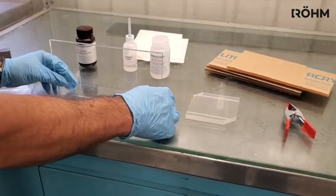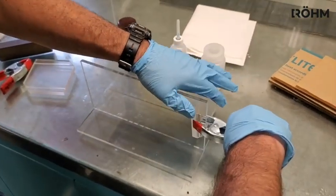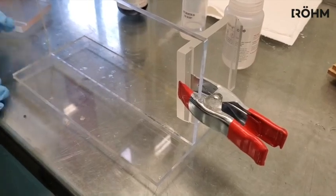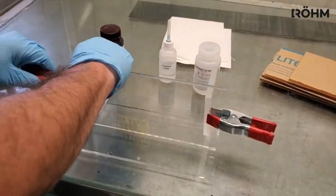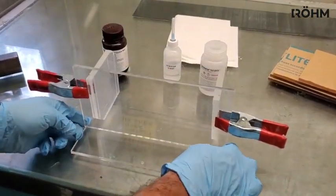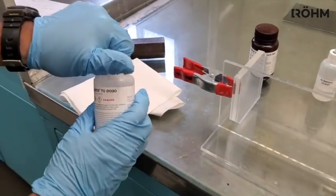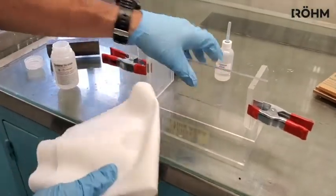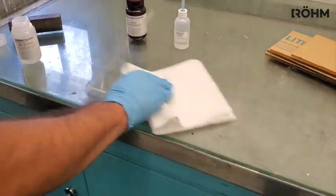We are going to do a T-joint today. We are going to use a clamp and a fixture to hold it at 90 degrees. Once we are set up, we are going to use a thinner cleaner — Thinner Cleaner 30 — to clean the joint. This will help remove any contaminants like fingerprints that might be left on the piece prior to cementing, which could give you abnormalities in the cement joint.